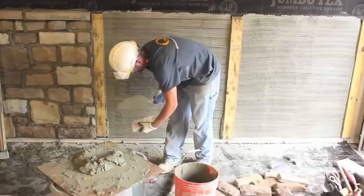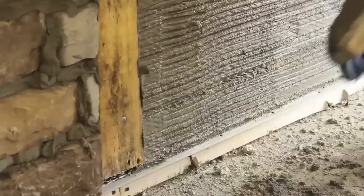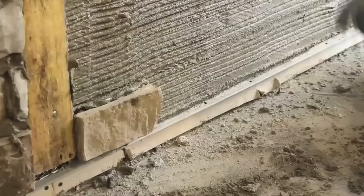Dry stack stone should be prepared for installation similar to cobblestone, with all edges trimmed to allow for a tight fit between stones. Stones should be bedded into the scratch coat with firm pressure and moved back and forth to adhere the stone and butt the edges to the adjacent and underlying stone for a tight fit.